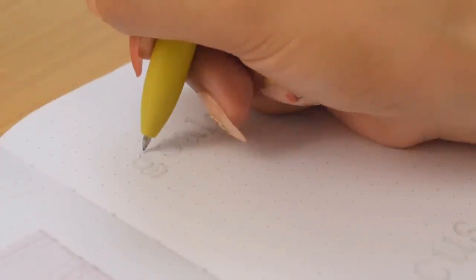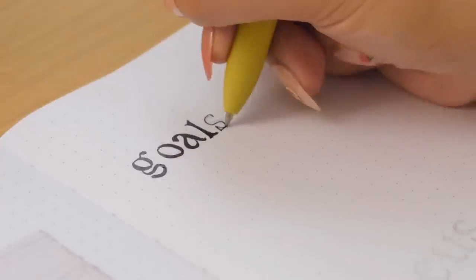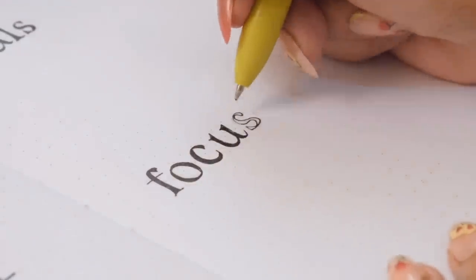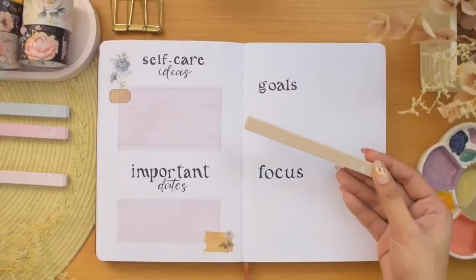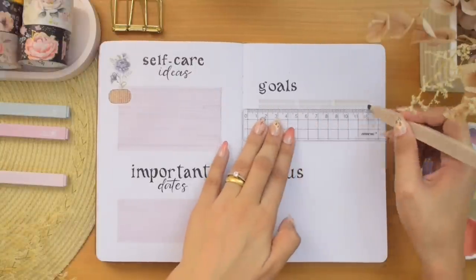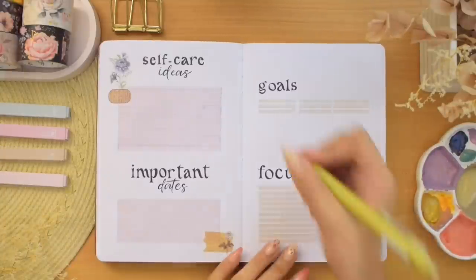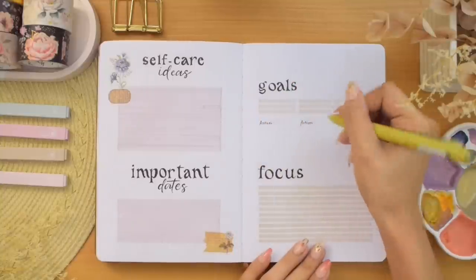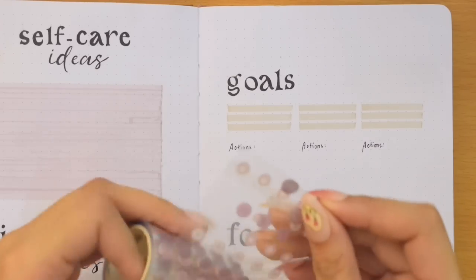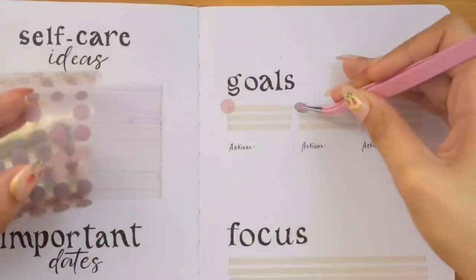On the next page will be my goals and focus sections, and I simply wrote the titles. Then using a beige color highlighter, I divided the goals section into three subsections to write specific objectives for the month, as well as drawing thick lines on the focus section. I'm also adding spaces to write actions I need to take to accomplish my goals, and some round stickers with different shades of pink. I'm really allowing myself to use whatever materials I have here.